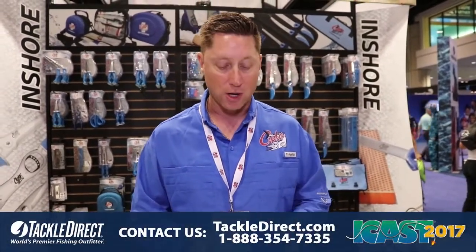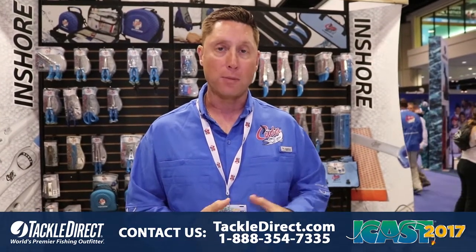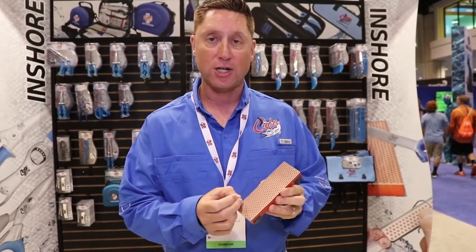Hey guys, we're here at ICAST 2017. We're in the CUDA booth and we're showing some great new sharpeners from CUDA. They're powered by DMT, which is an American company that we now own in Marlboro, Mass. They are famous for their flat surface, their incredible diamond concentration, and the quality of the diamond over a given surface.